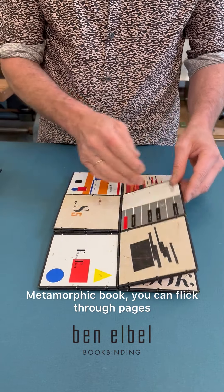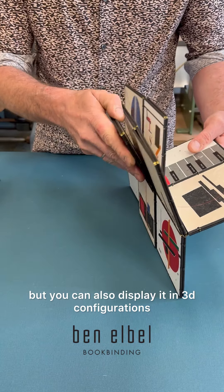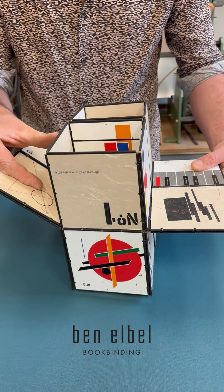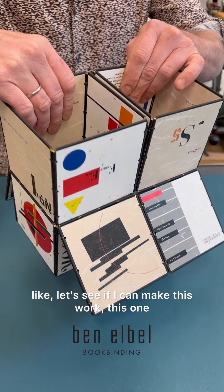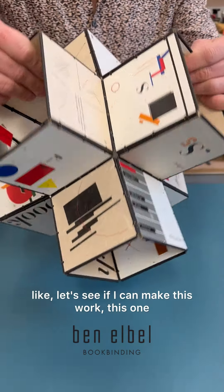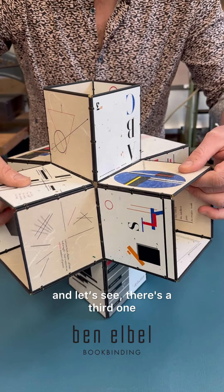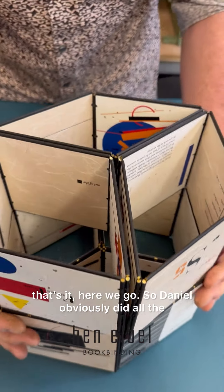You can flick through pages like a normal book, but you can also display it in 3D configurations — like this one, and this one, and let's see if I can make this work — there's a third one which is incredible. That's it, here we go.